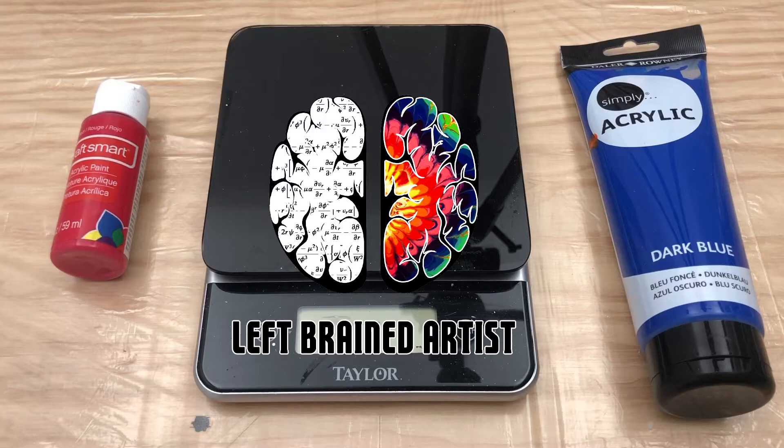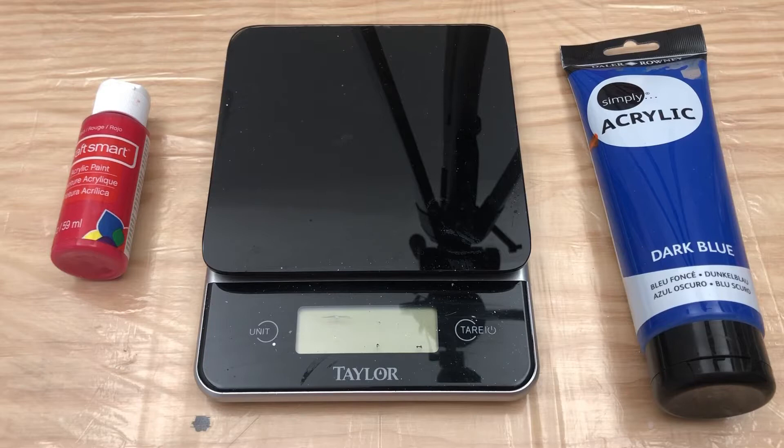Welcome back to my Acrylic Pouring for Beginners series. This is episode 3 where we're going to talk about mixing paint. If you missed episode 1 and 2, I'll put a link up above so you can see that.